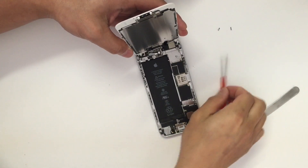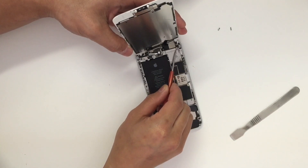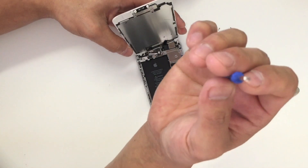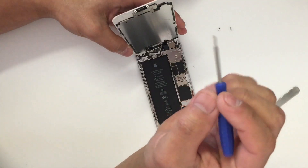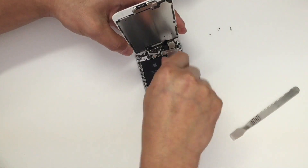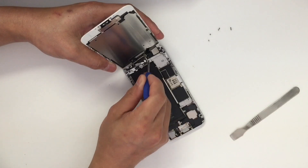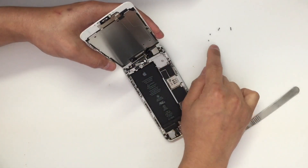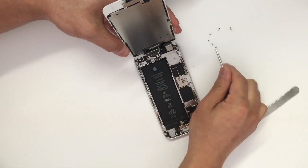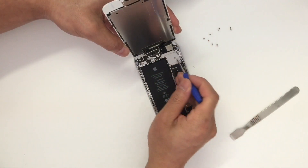The next step is to remove the silver plate. There are six screws that you need to remove, and you have to use the Phillips screwdriver.